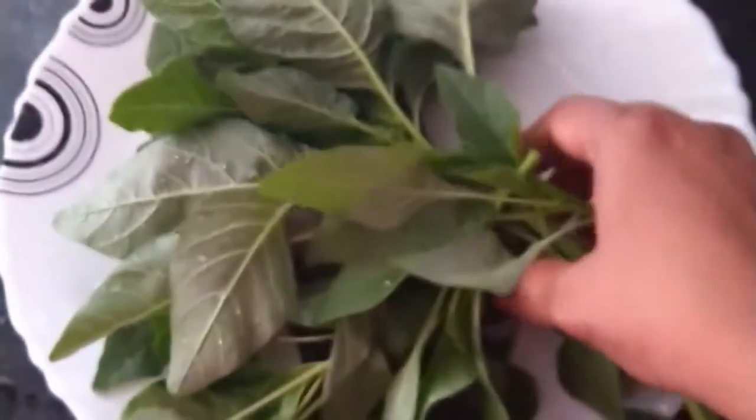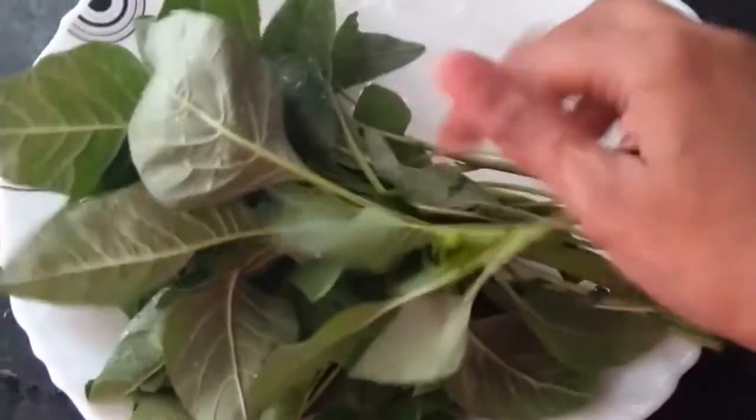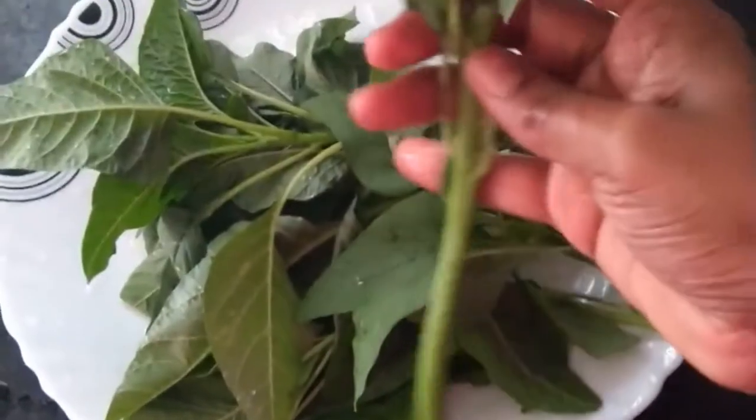I'm not directly pulling the plants from the soil. I just cut the plants by leaving the last node on the plant itself, so that new shoots will start coming and again you can harvest in another 15 days. This is one vegetable that one can grow when they have problems like less space and minimum direct sunlight.